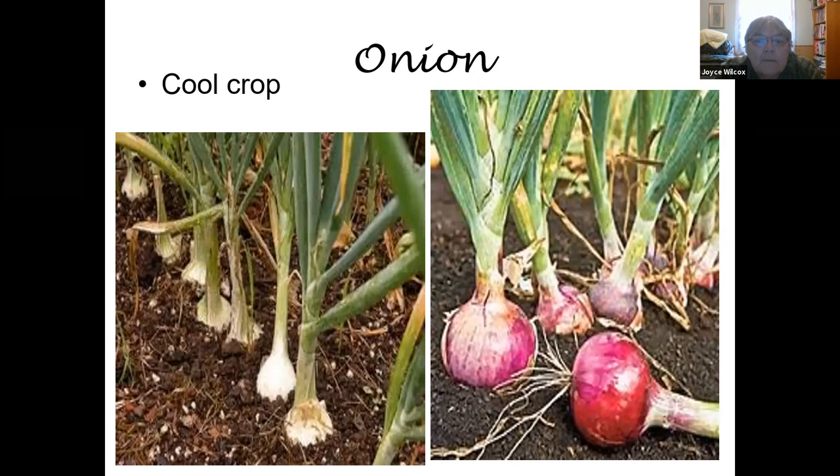Onions are a cool crop and can be planted fairly early. They need to be planted fairly shallow and require quite a bit of moisture, but they can't sit in wet ground because they're very susceptible to rot — specifically crown rot. My personal experience is to plant them shallow and don't hill the ground up around them; they like to grow close to the top of the soil. A great tip about onions: they freeze well. Chop them up, put them in a bag in the freezer, and they'll keep for easily six months — great for soups, stews, and anything except a fresh salad.